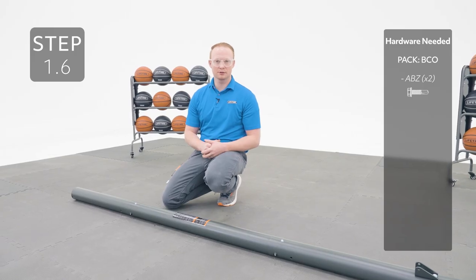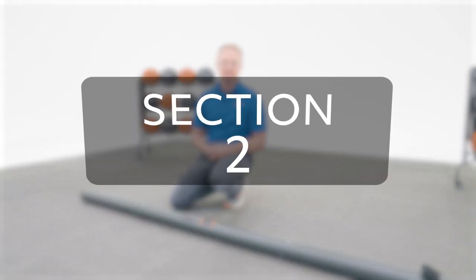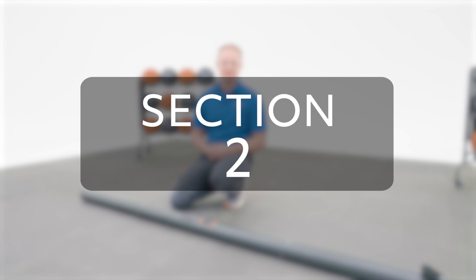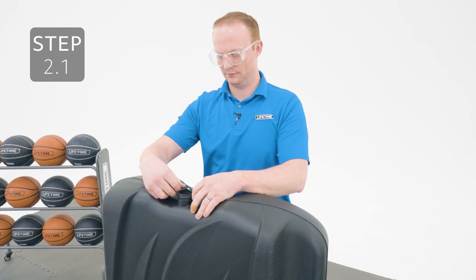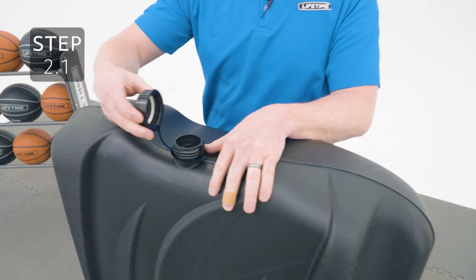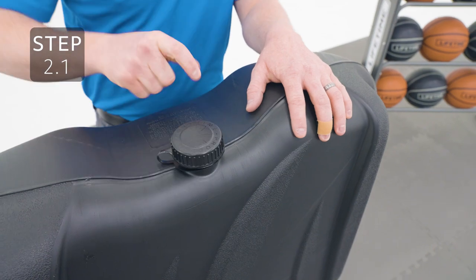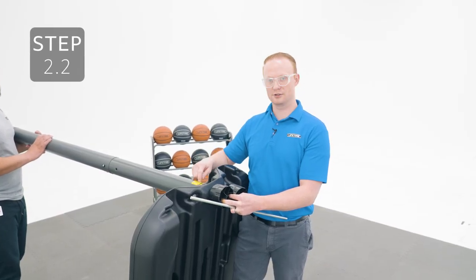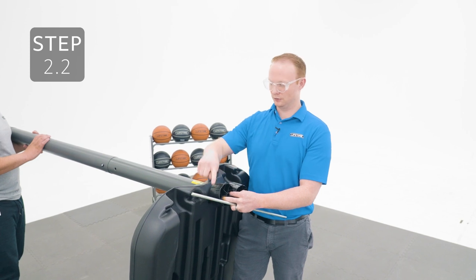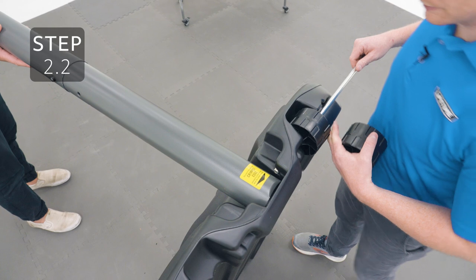If you realize you put the poles together in the wrong order, click on this link here to see a video on how to separate them. Add the cap to the base making sure that this gasket is on the inside of the cap. Line up the holes in the bottom pole with the holes in the base making sure that the crimped edge is facing up, then slide your axle through the holes in the base and the pole making sure to add your wheels into these cutouts.